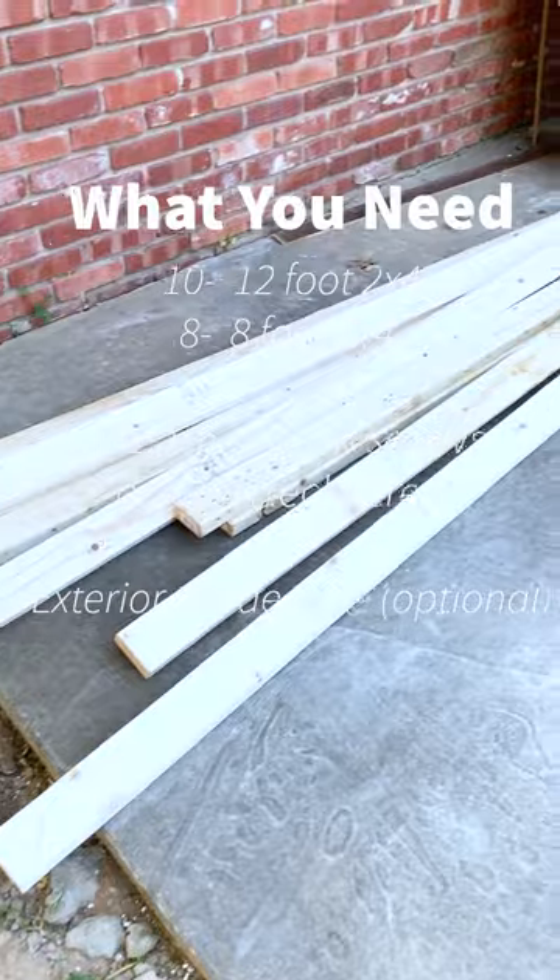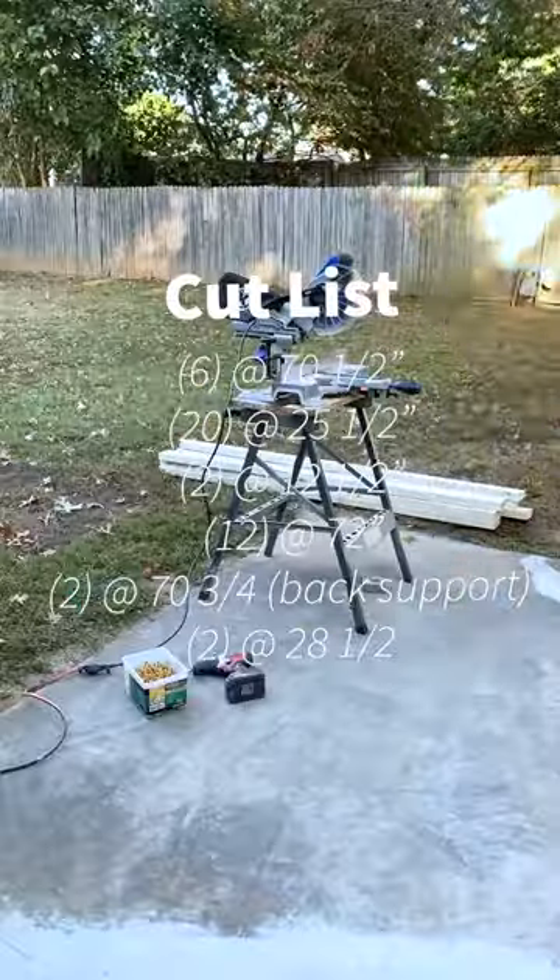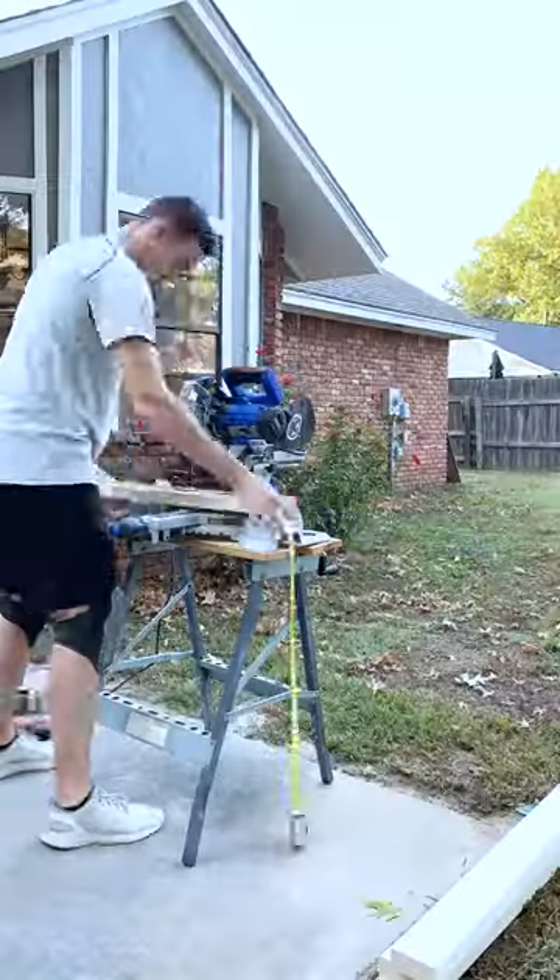I listed all of the materials that you need for this project as well as the different tools: a miter saw or chop saw, a drill, two and a half inch or two and three fourths inch deck screws, and a tape measure — and you should be good to go.